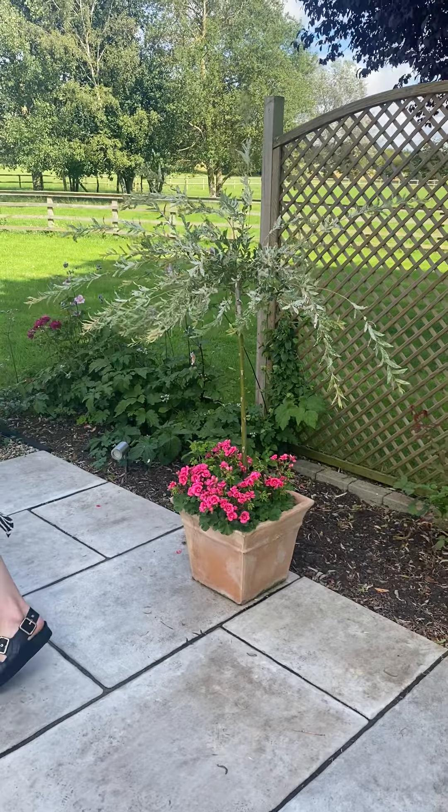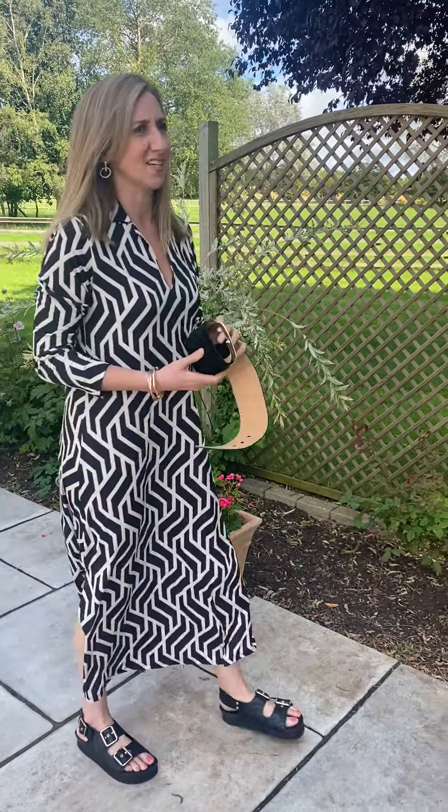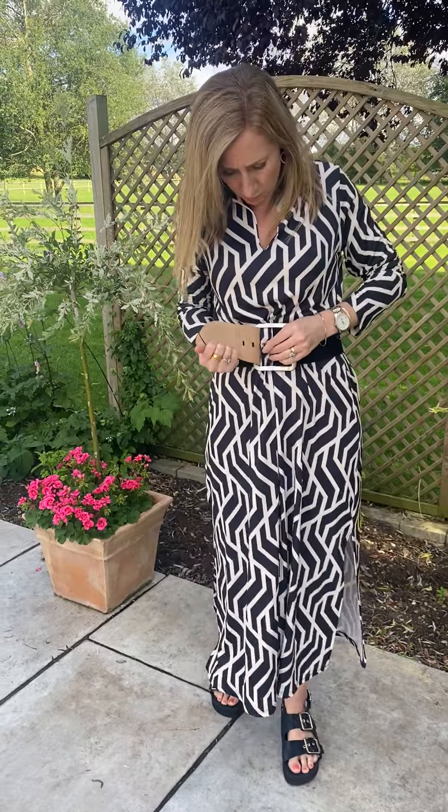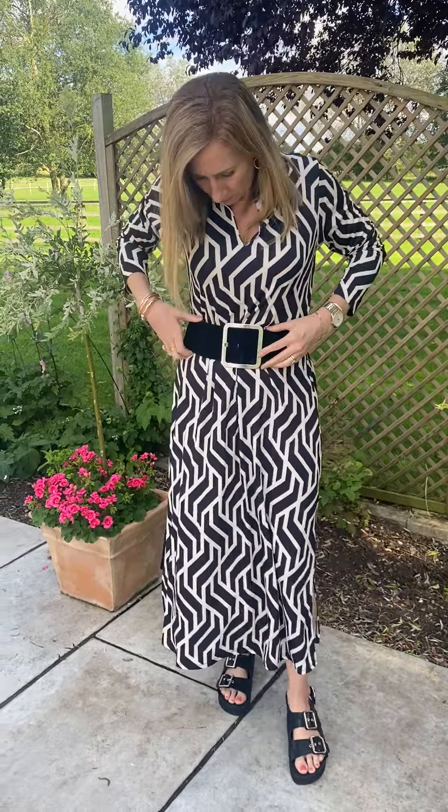Something that we did think — was it nice belted? So I'm just going to grab a belt. Now disclaimer, this isn't one of ours — it's a really old one of mine, but we are on the lookout for some more belts so we promise we'll try and find you some. But I think that looks really nice belted as well.